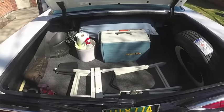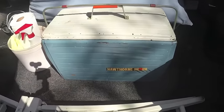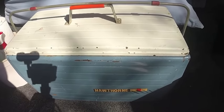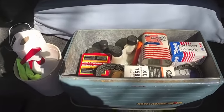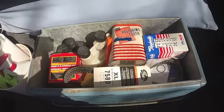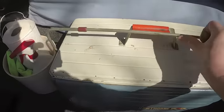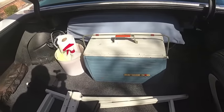Look at the size of that trunk! Look at that 1959 Montgomery Ward cooler that was bought new in 1959. I keep some extra goodies in there. It's always good to carry extra goodies. Nothing like having a '59 cooler in a '59 car.